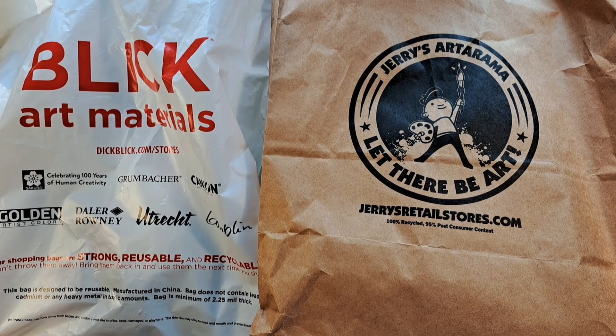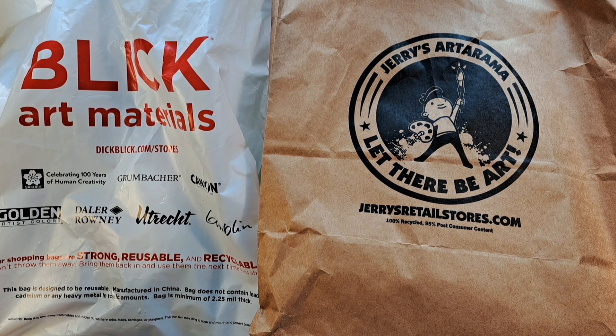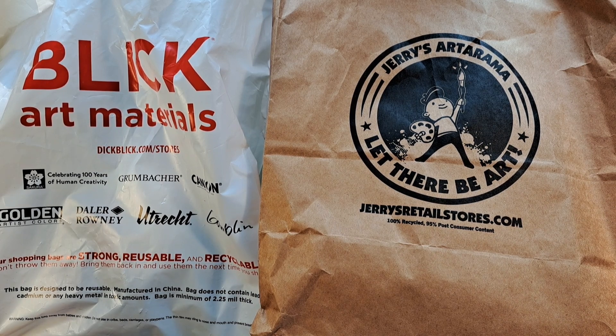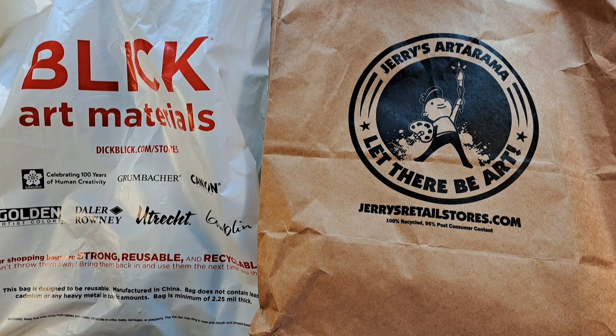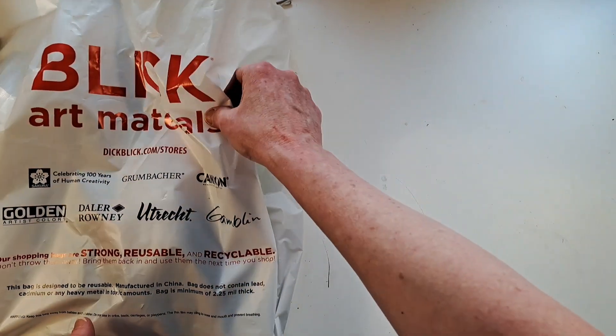Hello everyone, this is Gail from Gail's Upstairs Studio. Hope you're all having a great day. I just got back from my trip to Rhode Island with my husband. As I mentioned in another video, we went through Providence, and there was a Blick Art Materials and a Jerry's Artarama not very far apart from one another. I was able to visit both — I've never been to either one — and we spent a long time in each store. I bought a lot of things and I don't feel bad about it at all. I'll give you a quick run-through of what I got, including a couple of things from a smaller art store on the way home. Let's start with Blick.